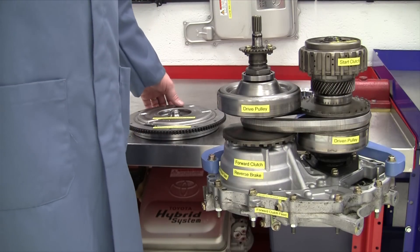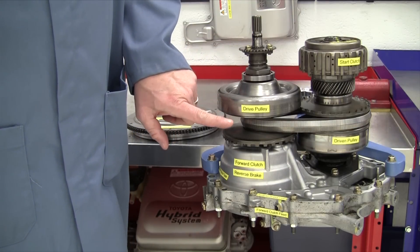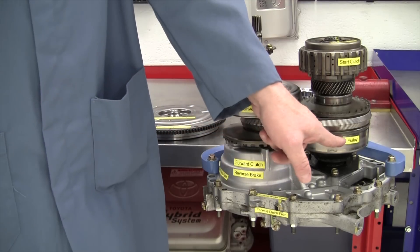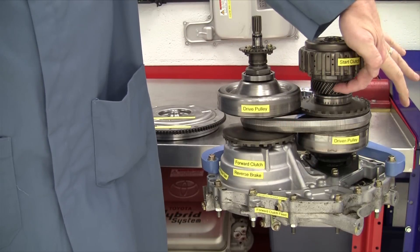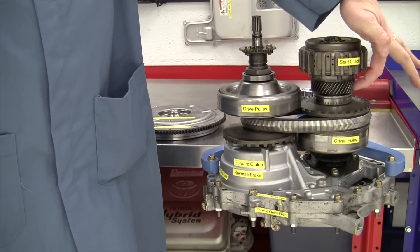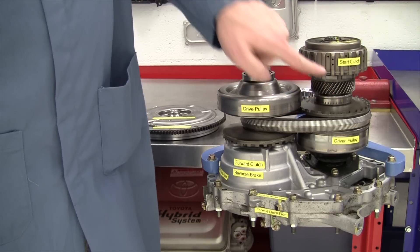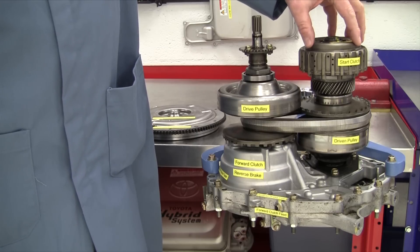This transaxle has an input shaft right here. We have a drive pulley that connects the belt to the driven pulley, and then the driven pulley has a gear that connects to the final drive and ultimately the front tires. That gear is connected to the driven pulley through what's called a start clutch.